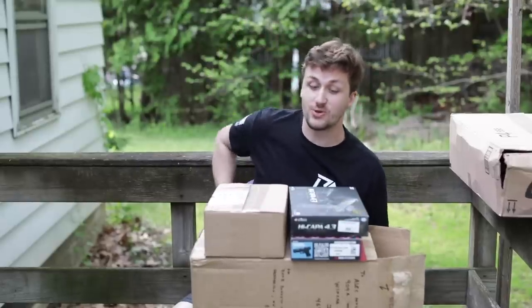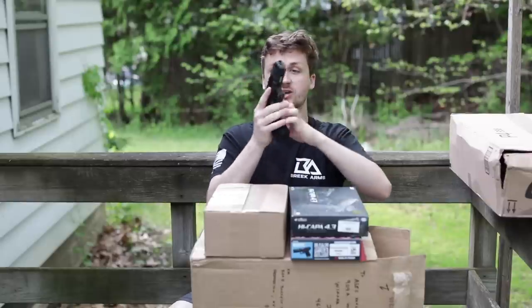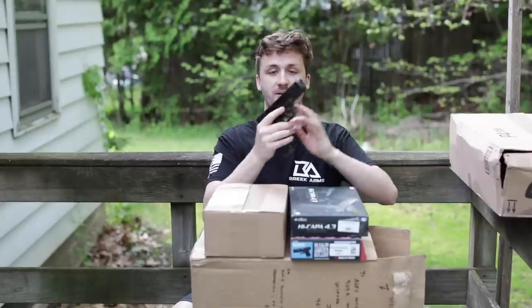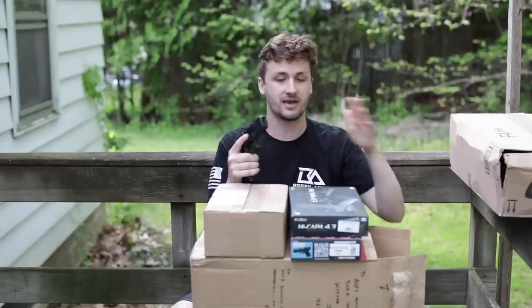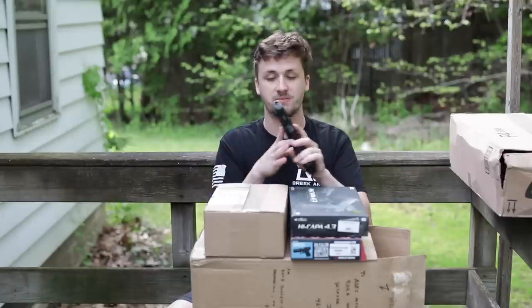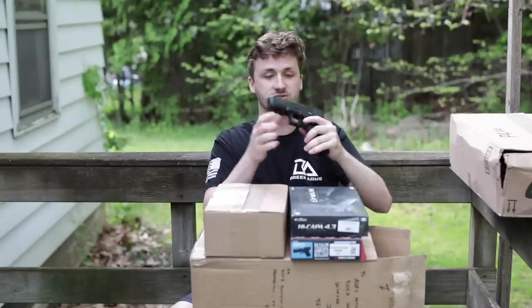Without further ado we're getting into the unboxing. Last week while the video was going live I was waiting in line and I picked up my new Glock. This is only the second gun I've ever owned. I get people all the time saying 'why do you have all these airsoft guns and no real guns?' — I have two: this Glock and my AR-15 pistol.